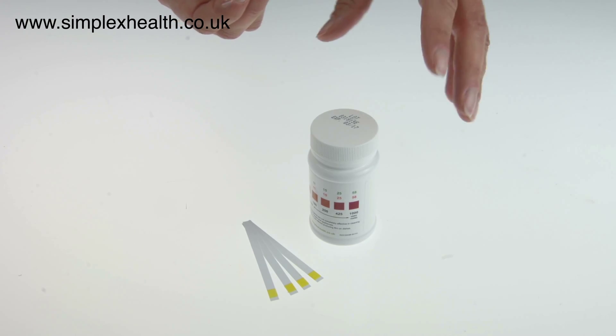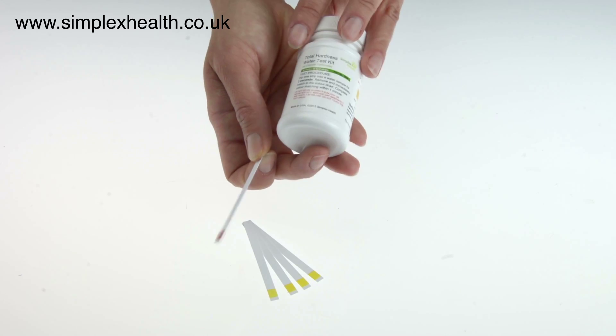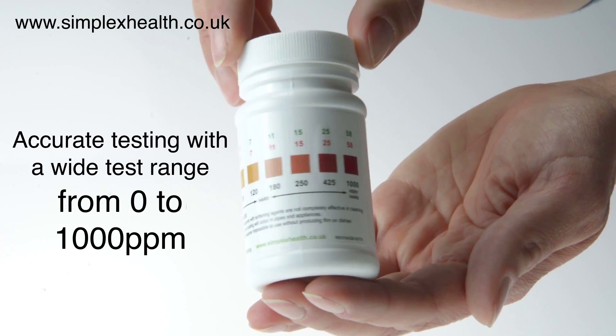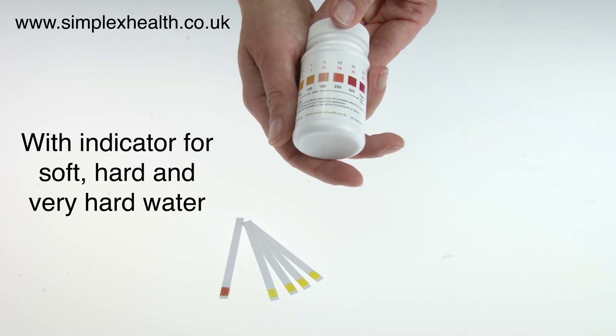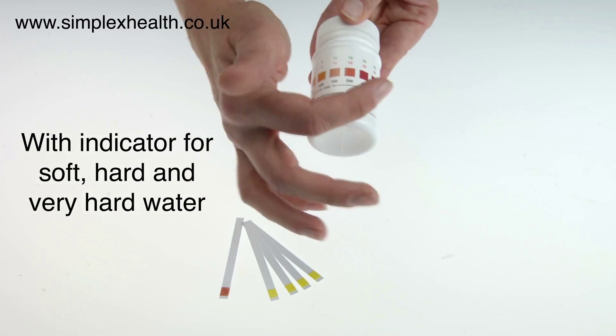The test strips are safely stored inside a plastic bottle until the next use. On the back of the bottle you will find a color chart, so you can't lose the color chart when the bottle is stored away. Under the color chart you will find an indicator of soft, hard, and very hard water, which makes it easy for the user to understand the result.